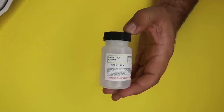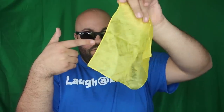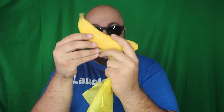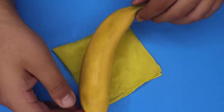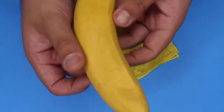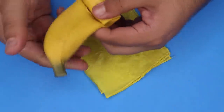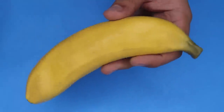Stay tuned for the end of the video — I'm giving away the instant light powder to one lucky commenter. Here's a cool trick with my little yellow scarf. If we just take the scarf and wave it over my hand like this, a banana magically appears. This one is extremely simple — all you need is a fake rubber banana, and I'm giving this one away to one lucky comment as well. The banana is made of rubber and you can just roll it up and conceal it in your hand, then use the silk scarf to make a banana magically appear. Super fun and easy food trick you can pull off at home.